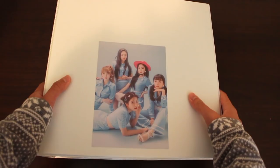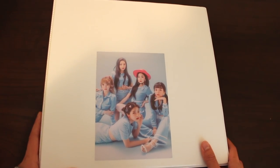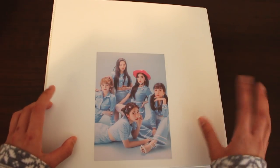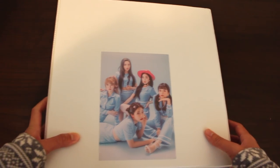I do plan for the next update to split this collection in two — probably one binder for my ultimate biases and then one binder for the rest of the groups. But we shall see, that is in the future. And let's start this.